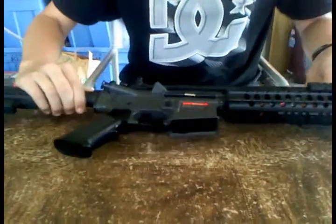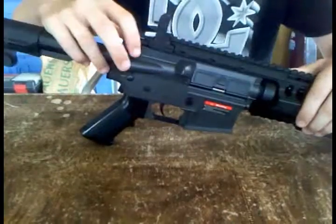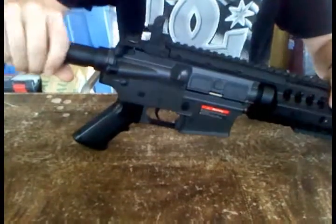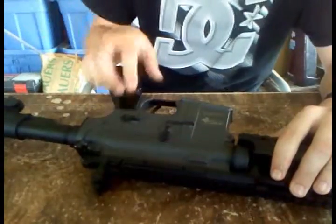Moving to the middle of the gun, you got your button to eject your mag. You got your pop-up right there — close up. Then you got your safety switches, going from safe to semi to auto.